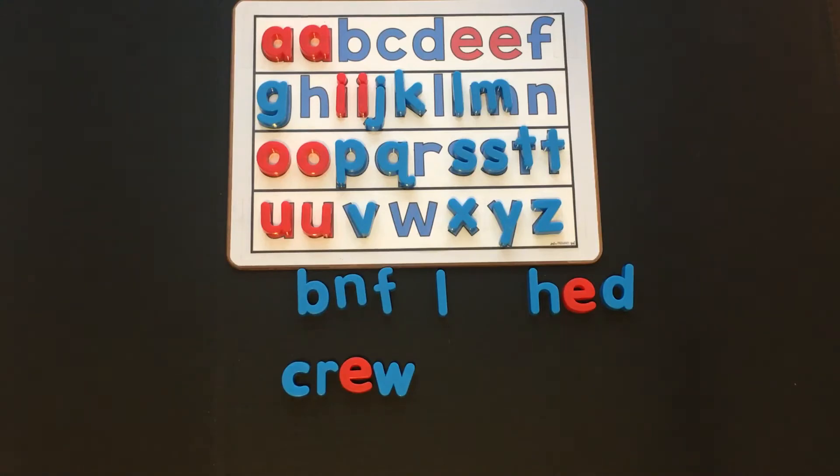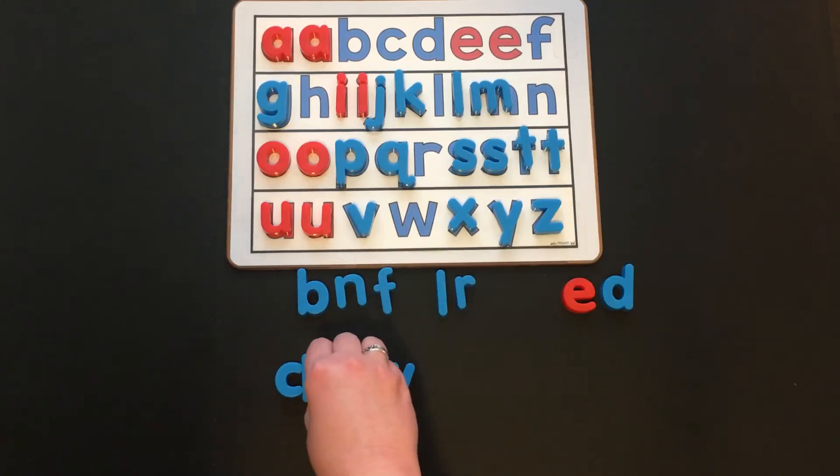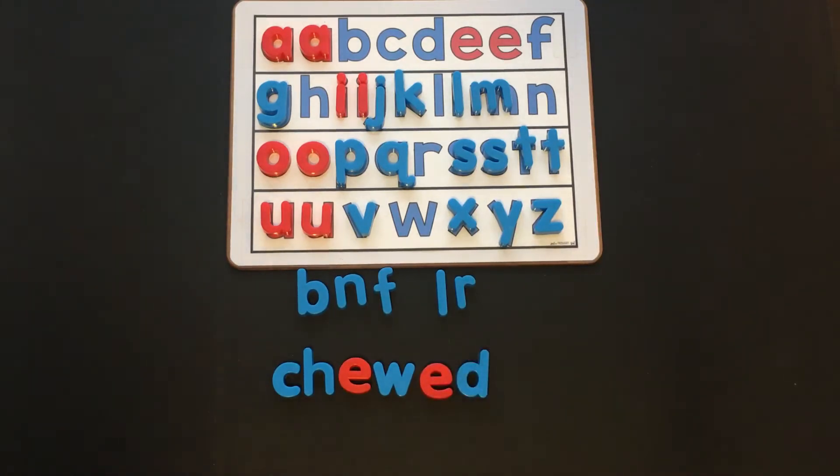Now let's change "crew" into "chew." What did you do? Did you change the blend into the digraph CH? We know that CH says ch. Ch, ooh — chew. Nice work. Now let's change the word "chew" into the word "chewed." What do we need to do? I need to add E, D at the end of "chew" to go from "chew" to "chewed." Chewed.